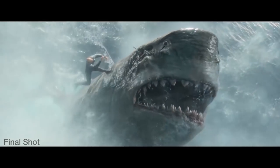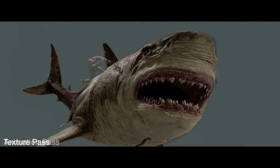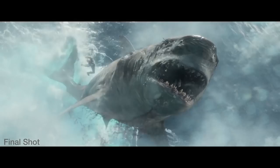Photorealistic CG water and spray elements and splash elements integrating practical Jonas plate onto a CG shark and making it feel like it's interacting. And it was a lot of hard work.